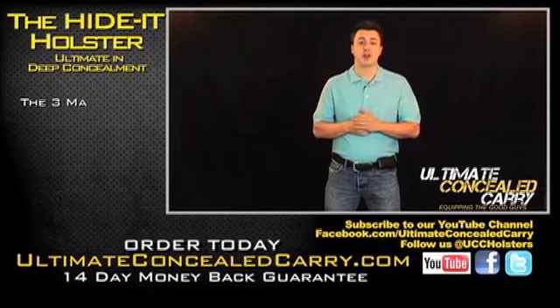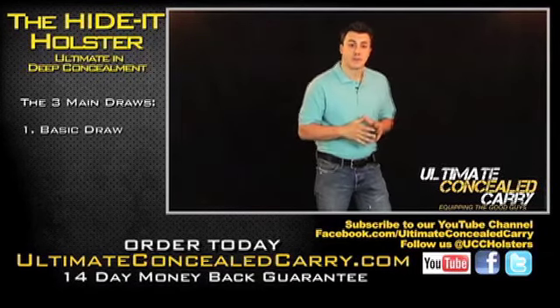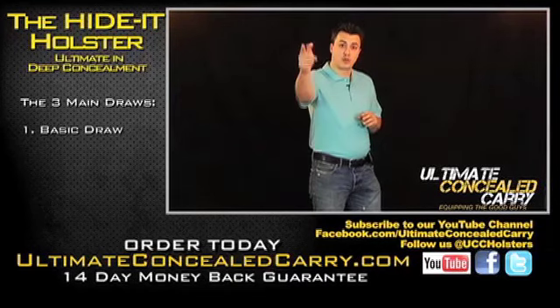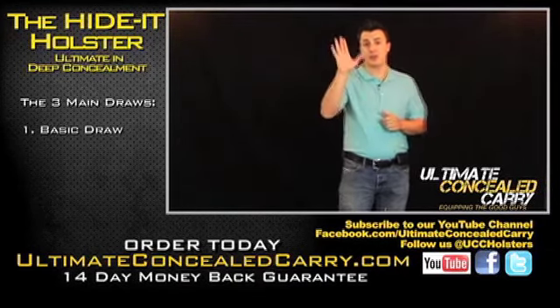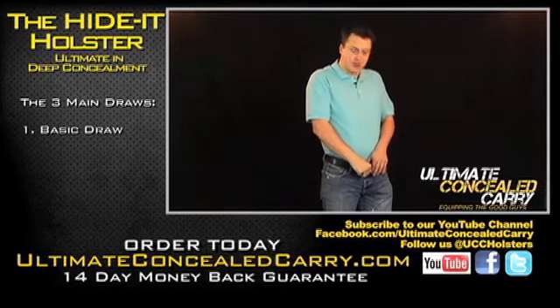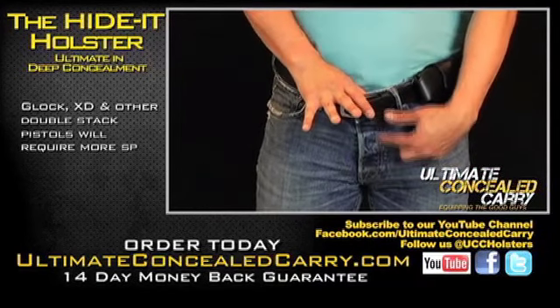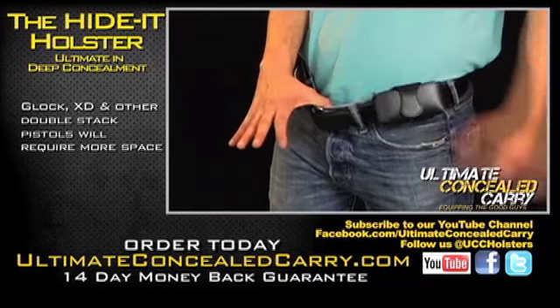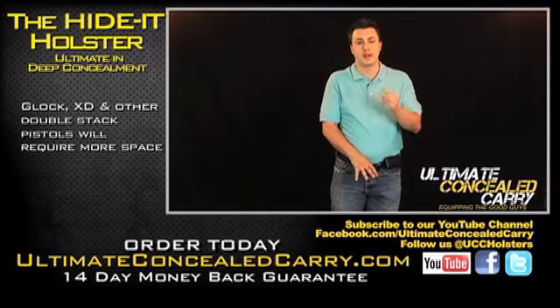There are three main draws. The first one is your basic draw. You'll take your right thumb — your shooting hand. For left-handed, it'll be your left thumb; for right-handed, it'll be your right thumb. You'll want to pull out your pants right on your button line, right on your zipper line. This is what we call making space for the handle of the gun. It will depend on how thick the handle is — the thinner the gun, the less space; the wider the gun, the more space.